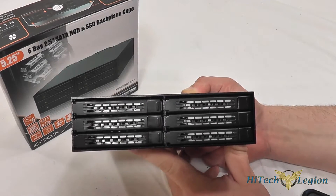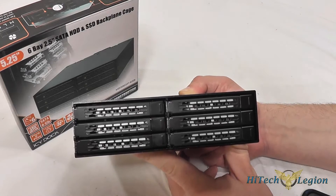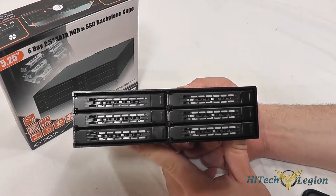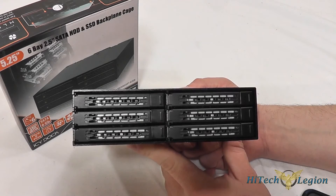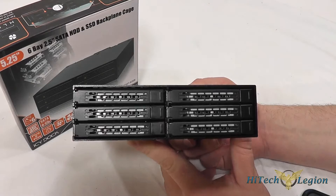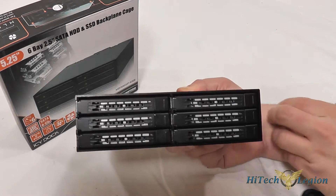This is the Tough Armor MB-996SP-6SB SATA hard drive backplane. It fits into a 5.25-inch drive bay and allows you to put six 2.5-inch SSDs or hard drives into place, enabling high-density storage in a small form factor PC or in a server.